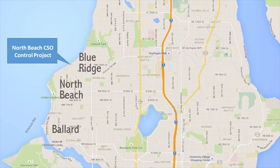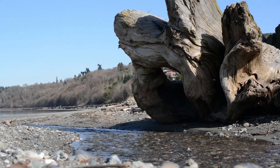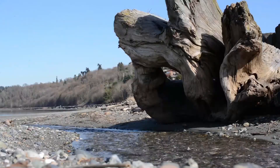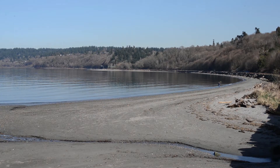King County built an underground storage tank in Seattle's North Beach neighborhood. This concrete tank, designed to fit under the street in a residential area, will hold excess stormwater and wastewater during heavy rains to prevent overflows to Puget Sound at North Beach.